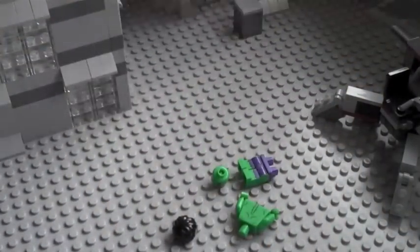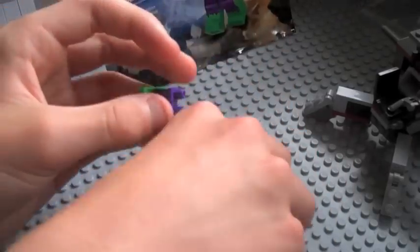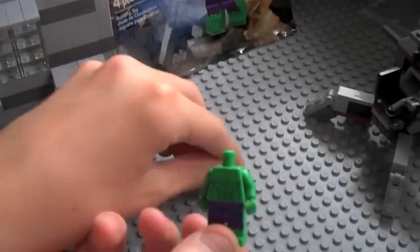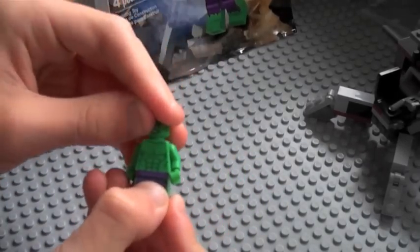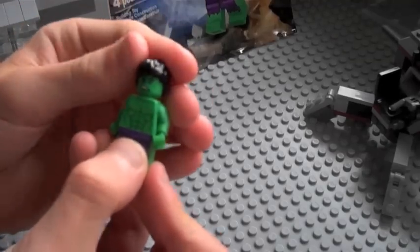There's a bag too — just stick that there. Assembly — everyone knows how to assemble a minifigure, I hope. Pull it on like that, then you put the head on whichever side you want.